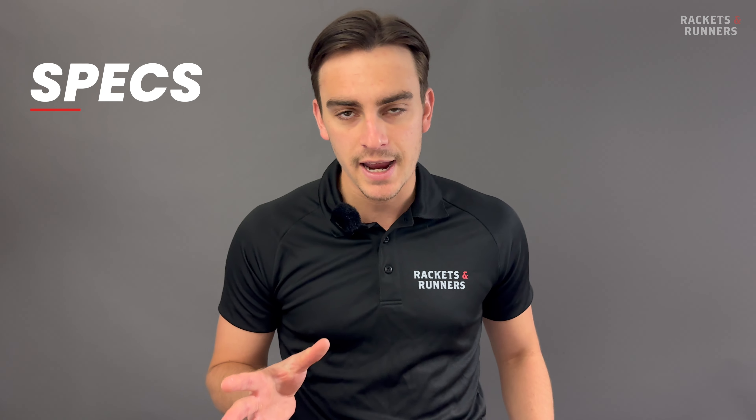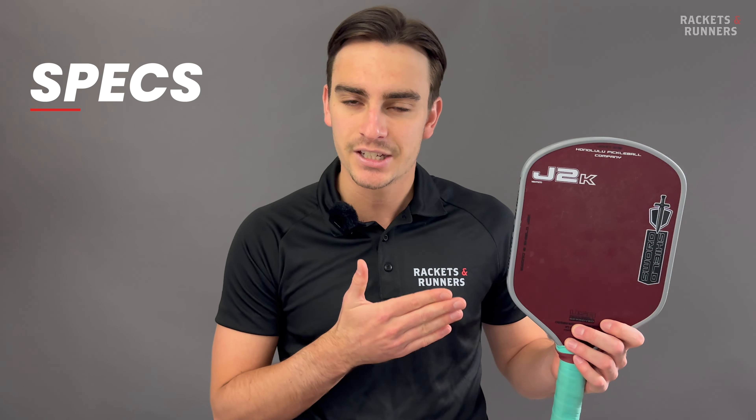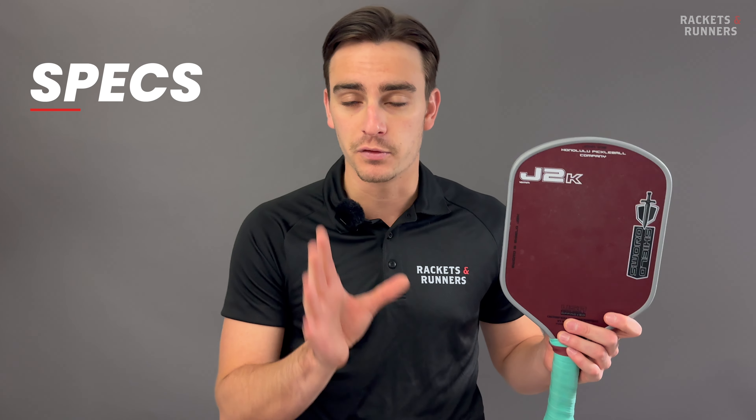Hey everybody, it's Luca from Rackets and Runners. Ever since the Gen 3 Yola paddles came out, it feels like the hype around Kevlar died a little bit. And you know what? I'm not sure it should have.